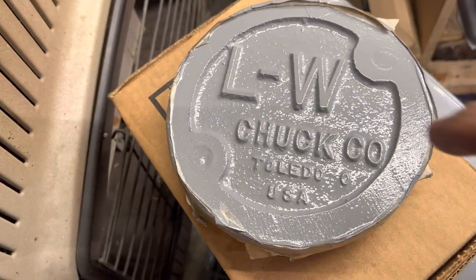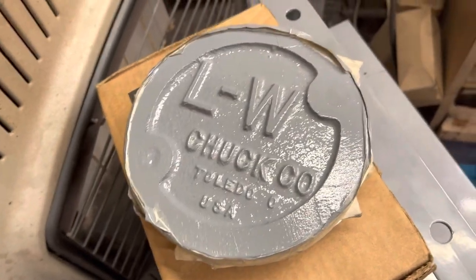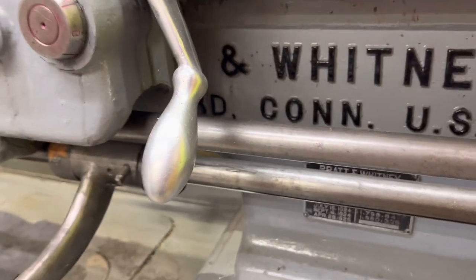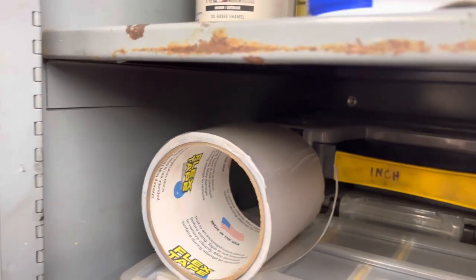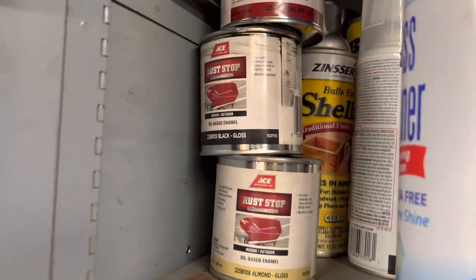We'll get some paint and paint the top of these letters. If it was anybody else they'd do black or white — we did black on the lathe. I have black paint. Should I do red or black? Let me give you an idea what black looks like with that color. Yeah, I think black might be the way to go — we have almond black and some kind of red up here. Yeah, we'll go with black.